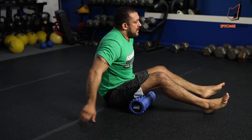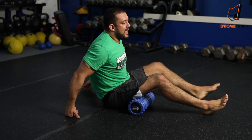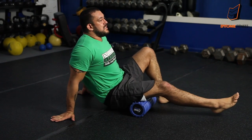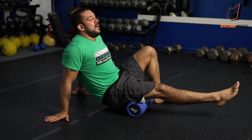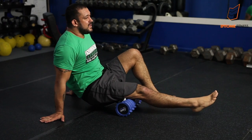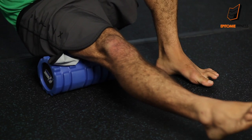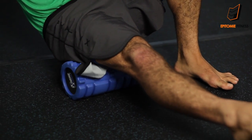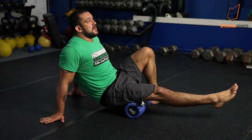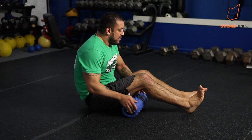Oftentimes my hamstrings tighten up as well, so I'll put this underneath my hamstring, lift myself with my hands, and place my other foot on the floor. I simply roll up and down, stretching out my hamstring and getting those nodules deep into the tissues of my muscle. It feels like a deep tissue massage — all the way down and all the way up until I loosen my hamstring.